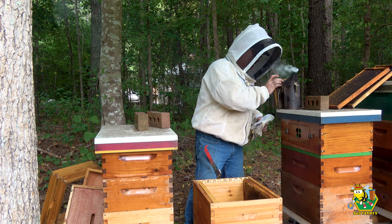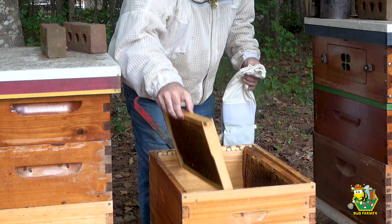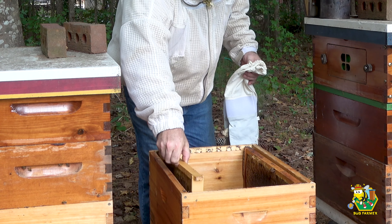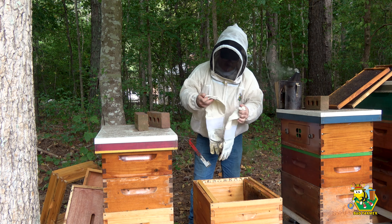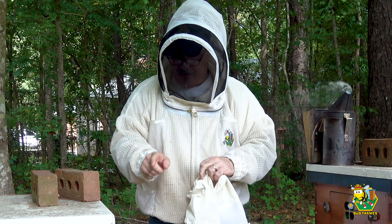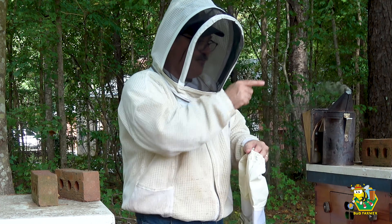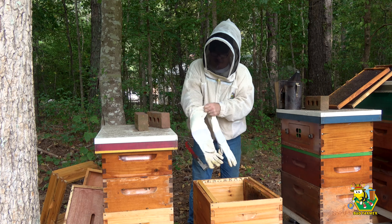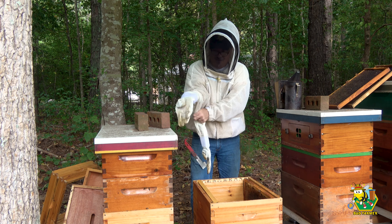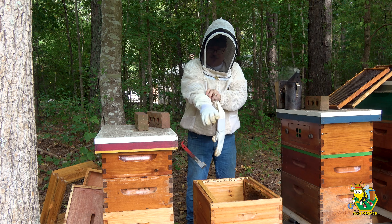All right, here we go. Step one — I brought two frames down here, so I've got two fully drawn-out deeps in this box. With those eight frames, we'll have a 10-frame hive. If I have any frames that are not drawn out sufficiently, I've got a couple more drawn-out ones from the freezer that are thawing, and we can put those in too. The goal is to make sure that when this hive goes over to the other bee yard, it's in great shape.